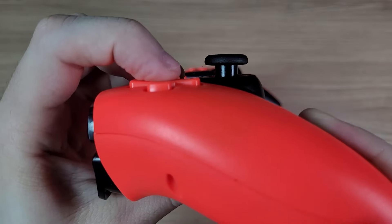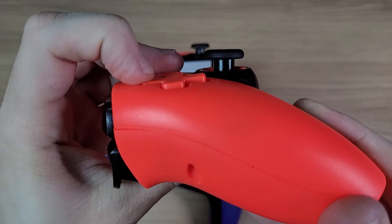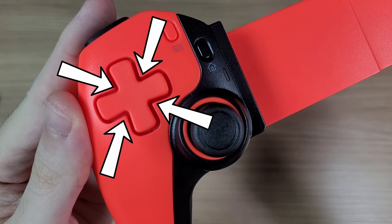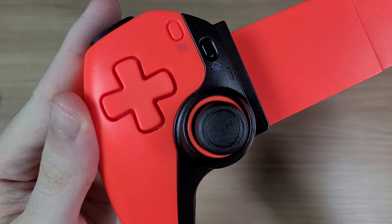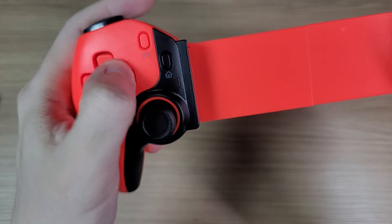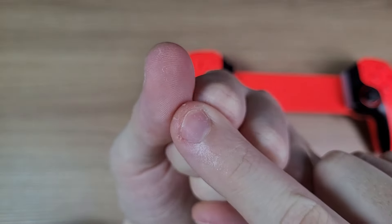Opposed to the face buttons, the edges of this D-pad won't sink flat with the shell, but the center does. And this is actually a problem, because the shell has these four corners pointing towards the center. When you're playing a fighting game and doing consistently diagonal inputs, your thumb will always be rubbing on these corners, and after some time your skin will be suffering from this repetitive motion.